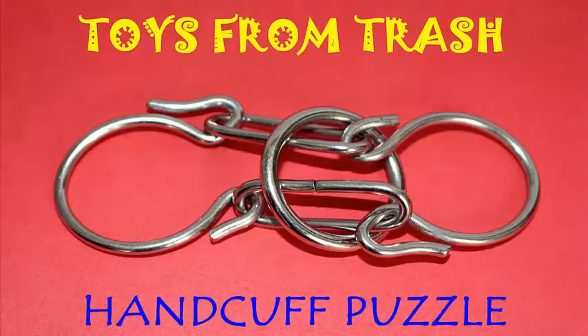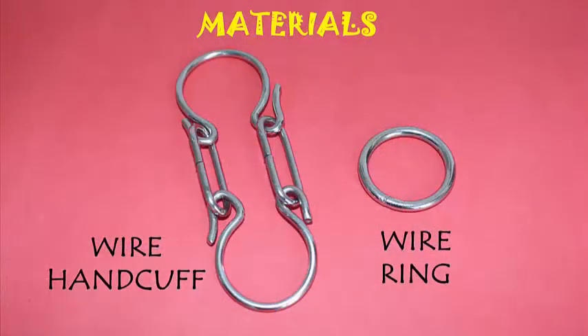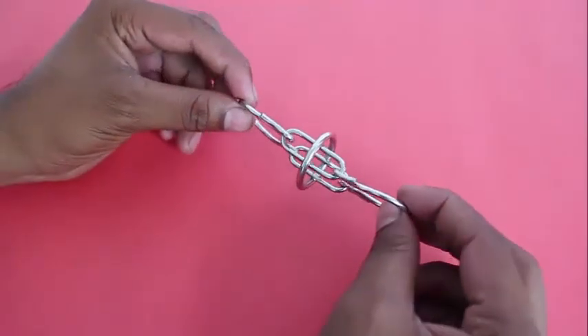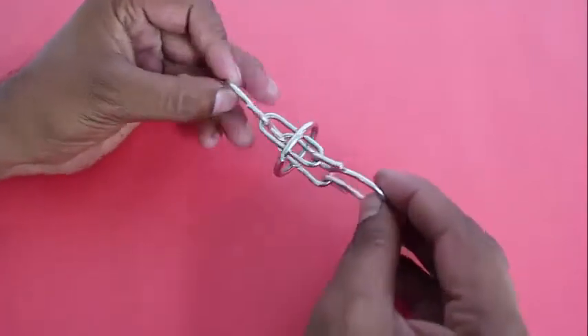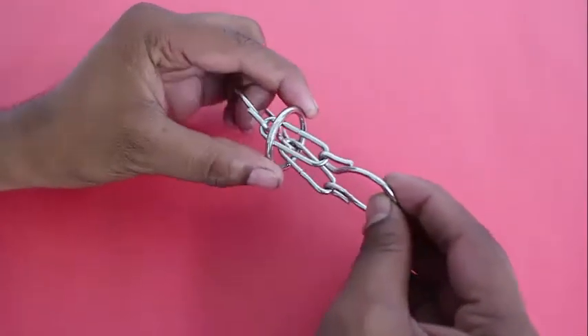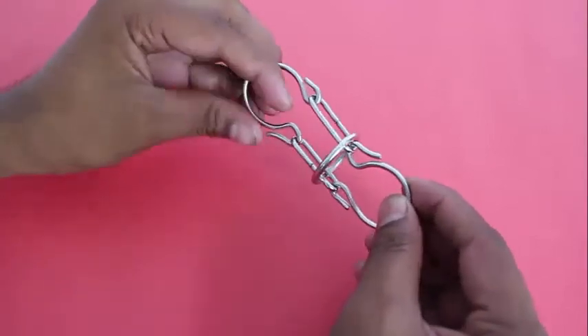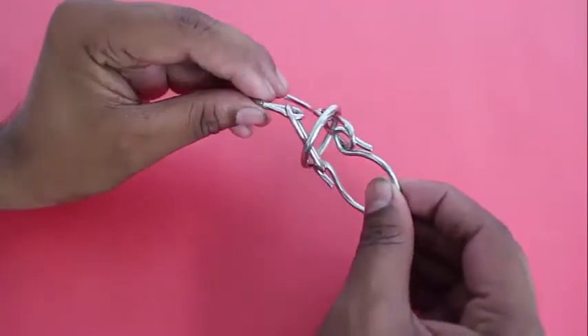The handcuff puzzle is easy to describe. You can see two circular loops joined together by rectangular links. There is also a wire ring to the right side. The ring is inside the handcuff and no matter what you do, the lugs of the two handcuffs prevent the ring from coming out. How do you remove the ring?